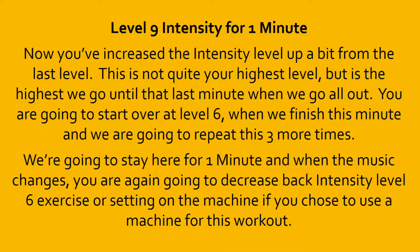Level 9 intensity for 1 minute. Now you've increased the intensity level up a bit from the last level. This is not quite your highest level, but is the highest we go until that last minute when we go all out. You are going to start over at level 6 when we finish this minute, and we are going to repeat this 3 more times. When the music changes, you are going to decrease back to intensity level 6 exercise or setting on the machine. 10, 9, 8, 7, 6, 5, 4, 3, 2, 1, 0, done.